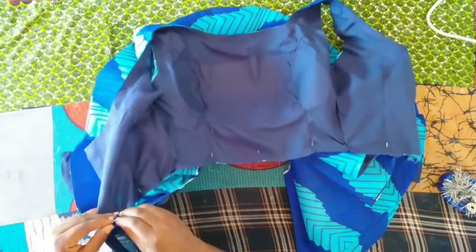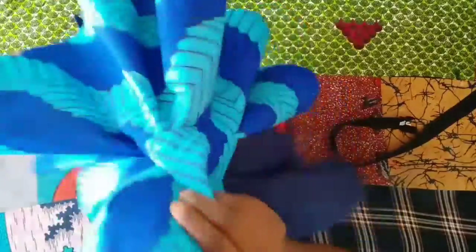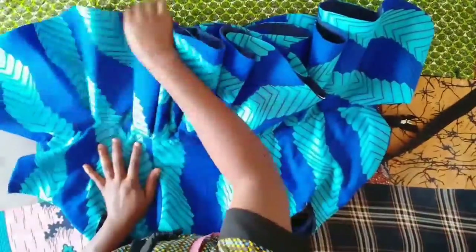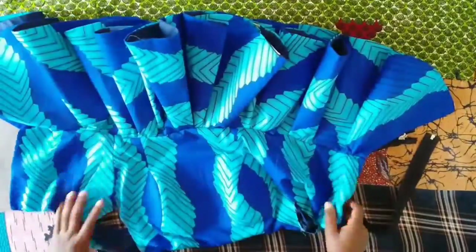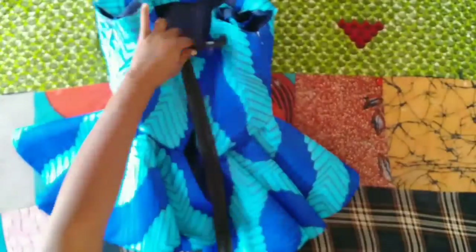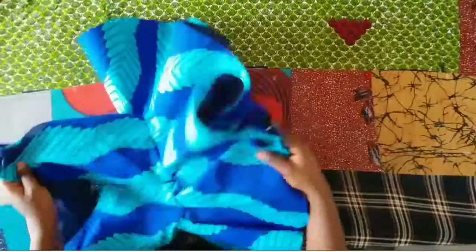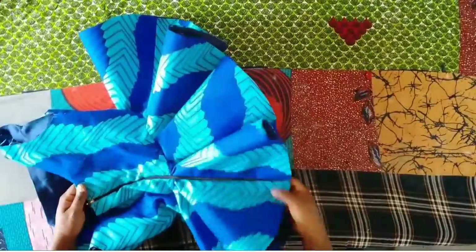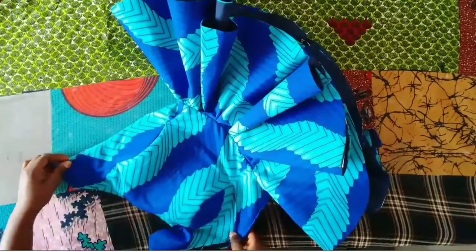I'll join it to the upper piece of the blouse now, all the way around. And here you have it! Thank you so much for watching — please subscribe if you haven't already. Like this video. Bye!